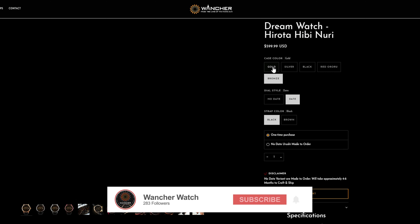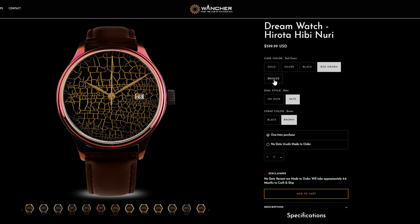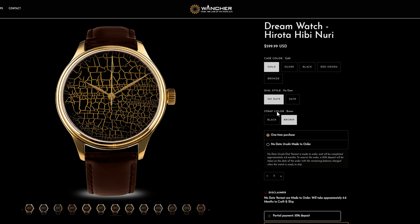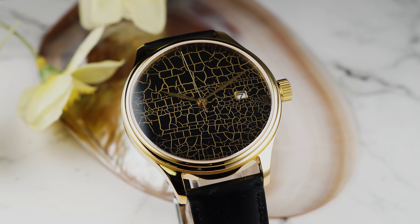You can customize your DreamWatch with up to 5 different case finishes and 2 Nappa leather strap colors. We currently offer a no-date option made to order with a 50% down payment. We are working to make the no-date more readily available, but due to the complexity of making these Urushi dials, only ready stock dials are available for immediate shipment.